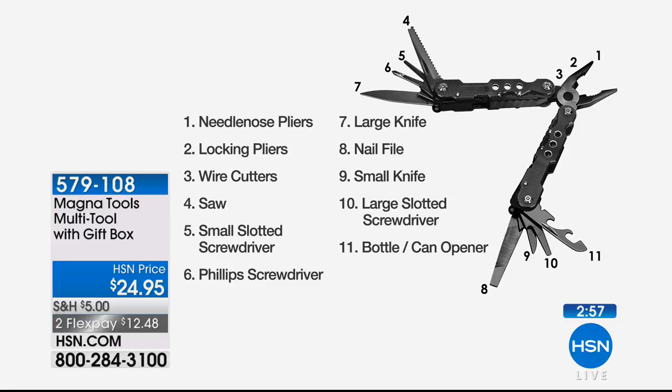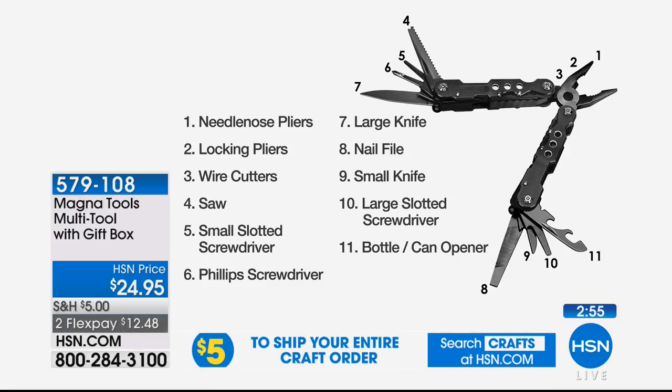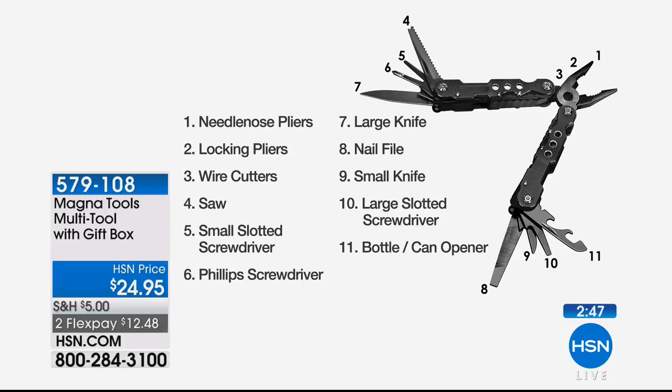Here's the full list: needle-nose pliers, locking pliers, wire cutters, a saw, a small slotted screwdriver, a Phillips screwdriver, a large knife, a nail file, a small knife, a large slotted screwdriver, and a bottle/can opener. All 11 tools are built into this. The weight of this is really nice — if you have a man's man in your life who might snub it, when he feels the quality, he's going to say this is pretty darn nice.